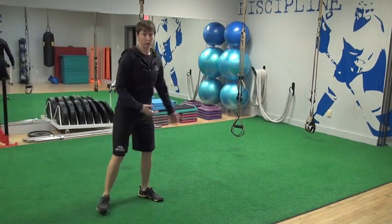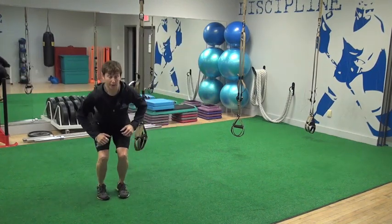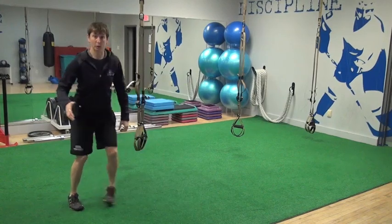We'll do some nice low lateral hops. When you push laterally, make sure you're not popping up in the air and coming down — just a nice straight lateral push.